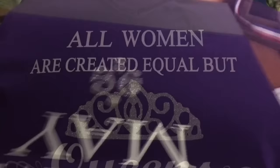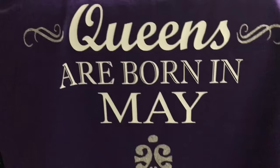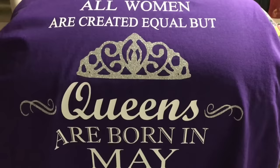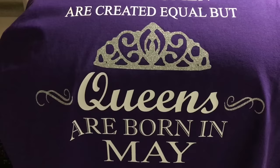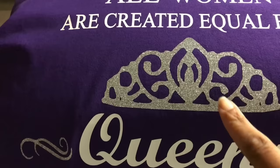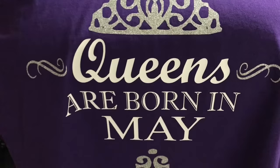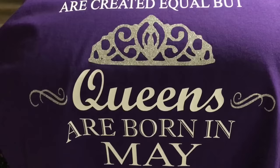Give it a pretty hard yank and there we go — all nicely done! Here is the finished t-shirt, all centered and looking very pretty. It's a purple shirt with white writing and silver glitter crown and silver glitter accents at the bottom. The writing is white also — it came out very nice. Thanks for watching guys, I'll see you right back here next time on Tracy's Place — subscribe!